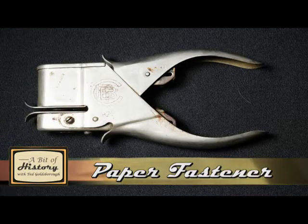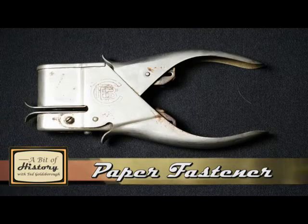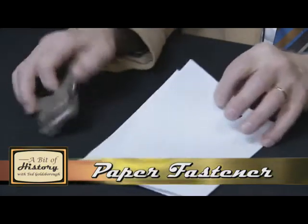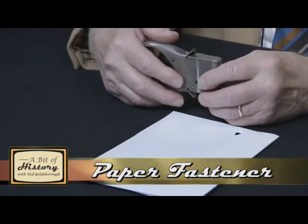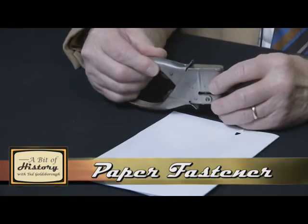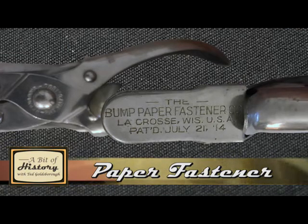This is a staple-less paper fastener, where if you want to join two pieces of paper together. And I believe this is still made, but this particular instrument says the Bump — B-U-M-P — Bump Paper Fastener Company, La Crosse, Wisconsin, patented July 21st, 1914.